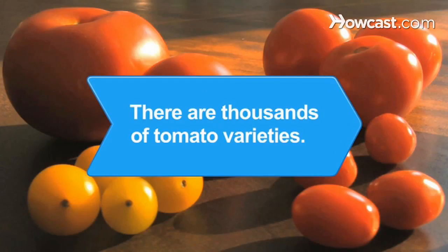Did you know? There are thousands of tomato varieties, but they are categorized as cherry, plum, or slicing tomatoes.